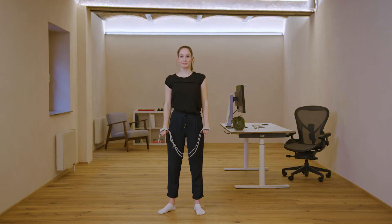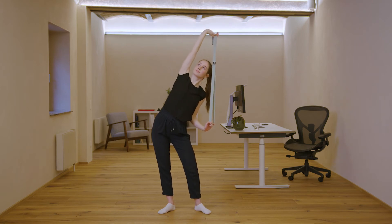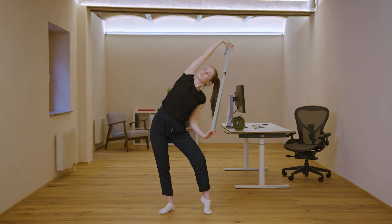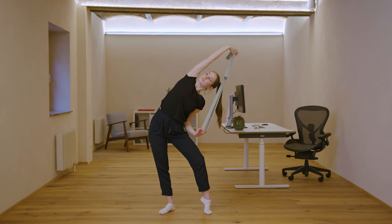Now do the same exercise to the left side. Slide your hips to the left side. Feel like lifting up to go over to the right side. Feel like pulling your ribs apart. Pull your shoulder line down, and again you can lift your heel for more intensity. Very good. Relax.